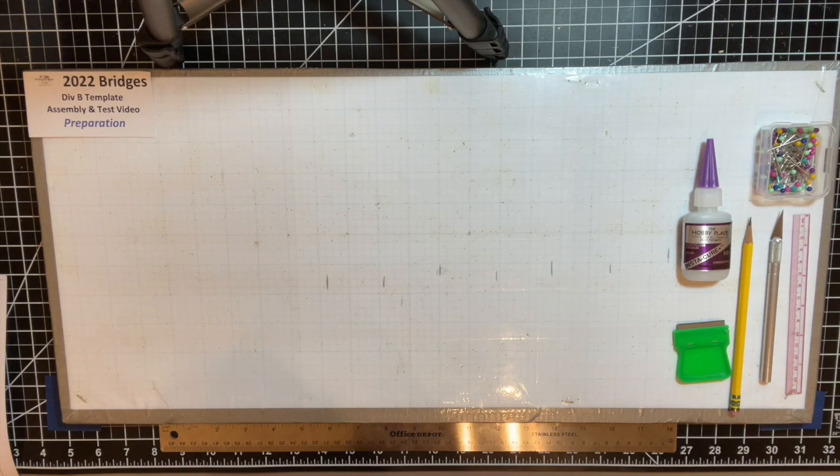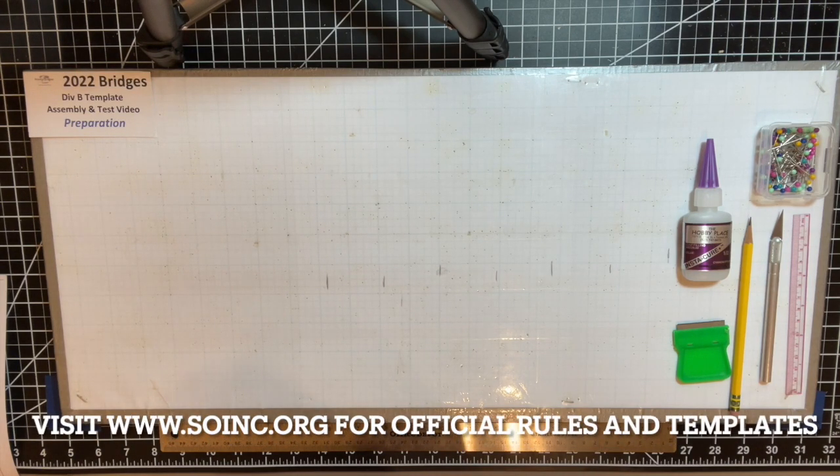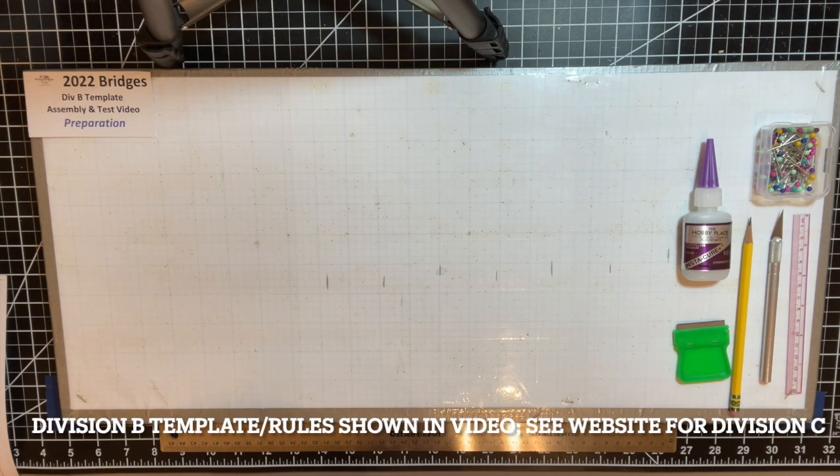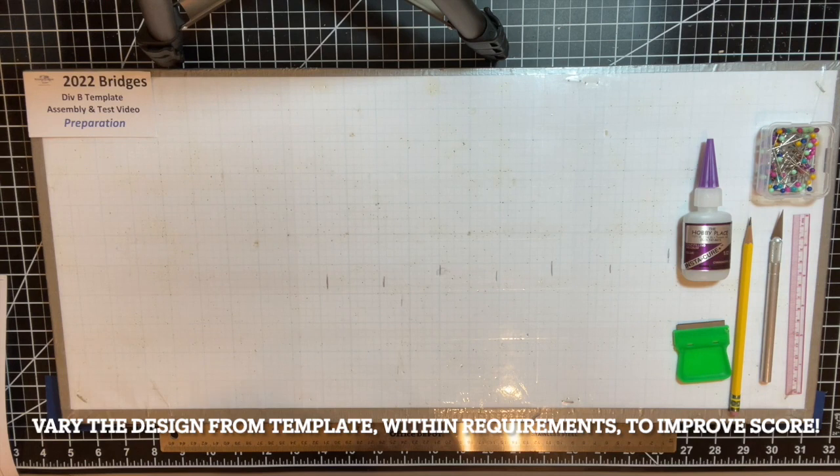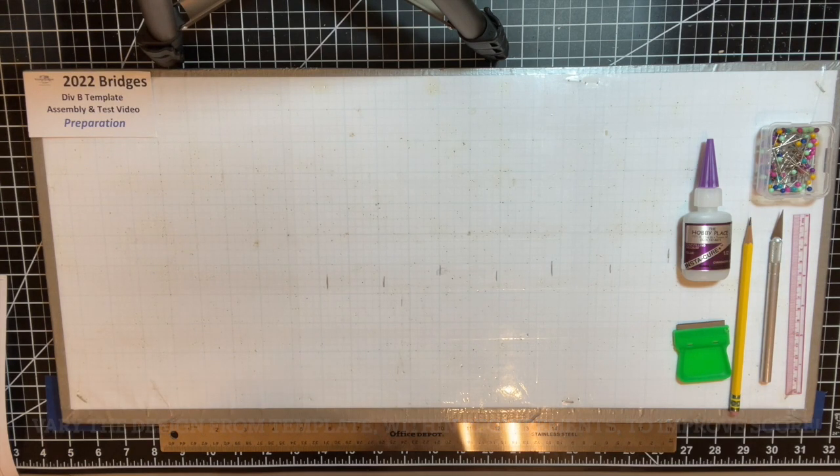Welcome to the 2022 season of Science Olympiad. This is an instructional video on one of the new events for this year in the building category called Bridges. The Tech Committee created a template for students who aren't familiar with building events as a good starting point for learning how to make compliant bridges for this competition. This video is separated into five different sections: preparation, truss assembly, bridge assembly, compliance check, and test results.